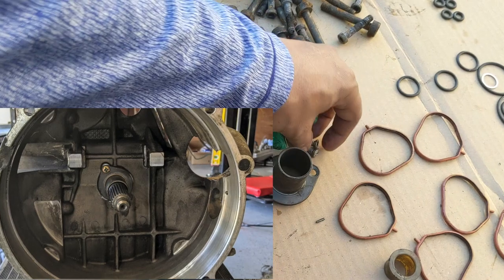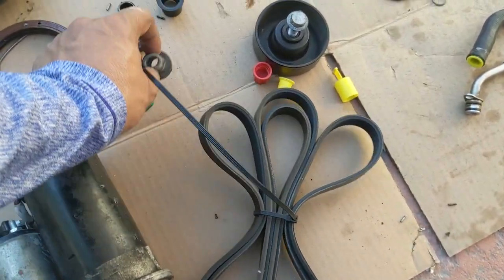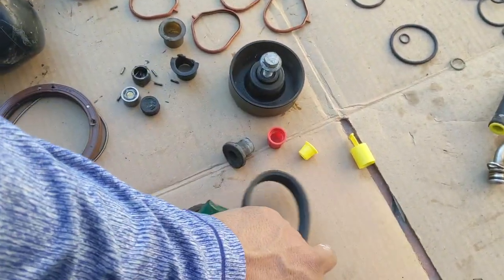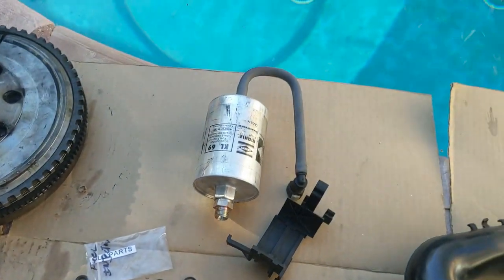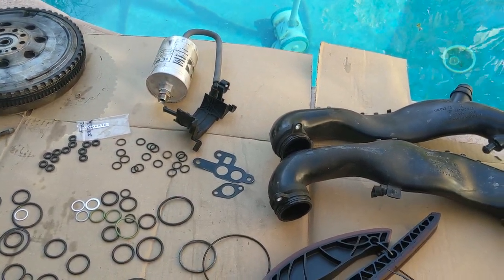Obviously starter motor, airbox grommet here, idler pulley - pretty noisy and a complete pain in the ass to take off. Got the fuel filter and bracket; ended up breaking the bracket so I got a new one for nine bucks.